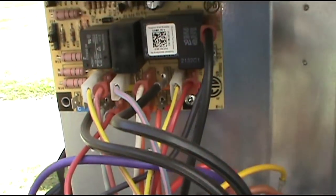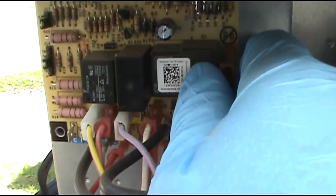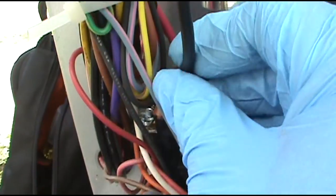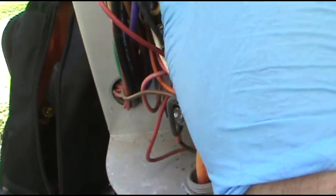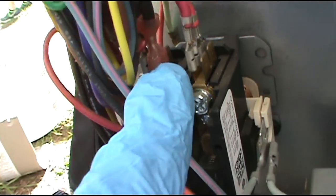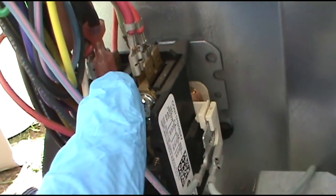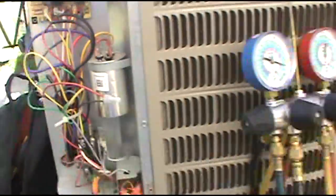I know my capacitor is good, so the next thing I want to check is my defrost board. Here's a little trick with these Goodman heat pumps to check if your defrost board is bad: you can pull the common wire — this is for your fan — pull it off the DF2 slot, the common wire, and stick it on the common side of your contactor. So I pulled the fan wire off DF2 and put it on the common side of my contactor. Now when I put the disconnect back in, if the fan fires up, I know I've got a bad defrost board.